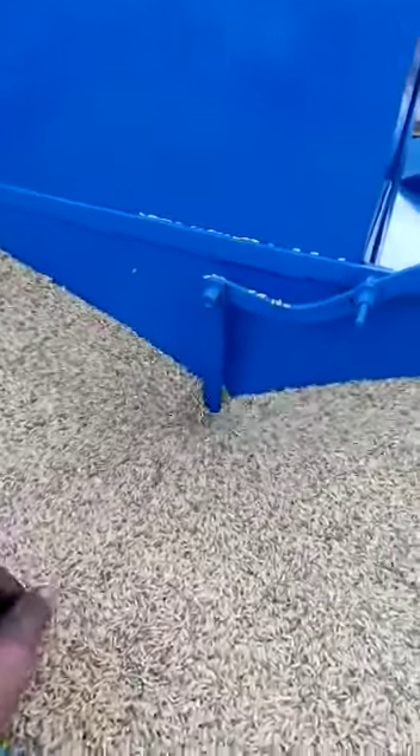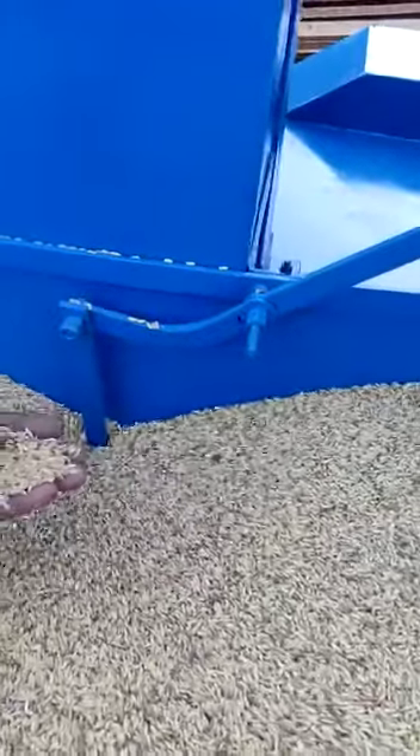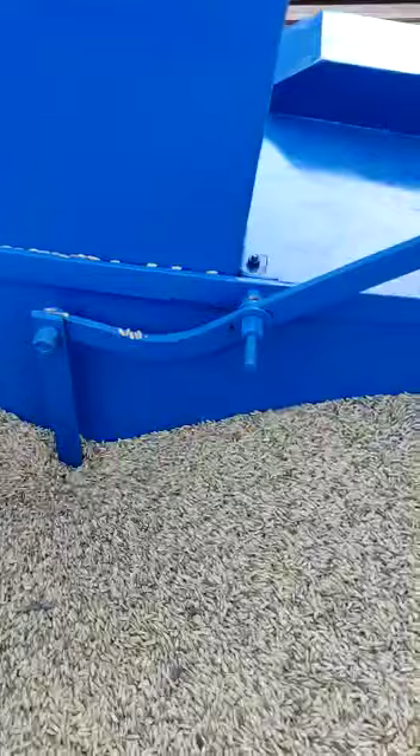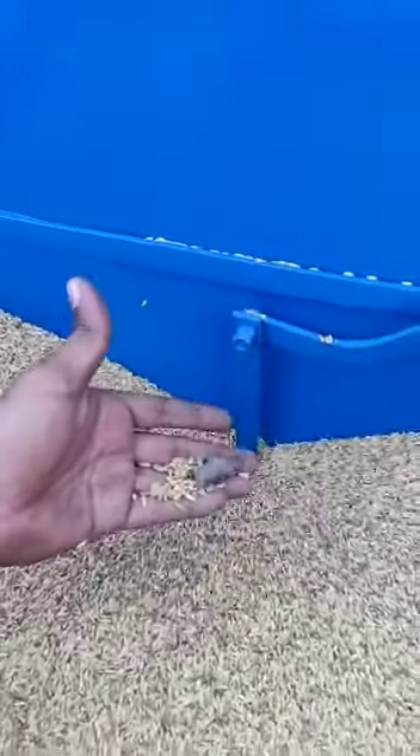You can see the machine is running. All the junk will be filtered in the solar. This type of material will be filtered in the machine. This is the upper paddy filter. This is the separated unwanted material.